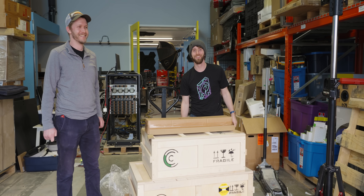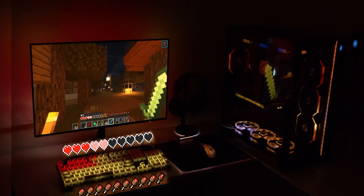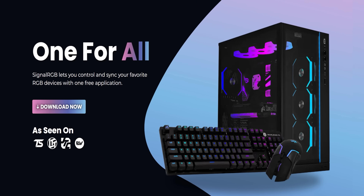Just like our sponsor, SignalRGB. With SignalRGB, you can control and sync your favorite RGB devices all from one app. Best of all, it's free. So download SignalRGB at the link in the video description.